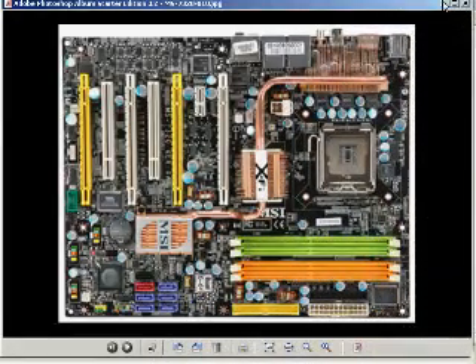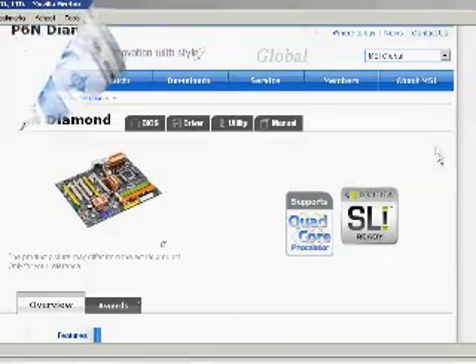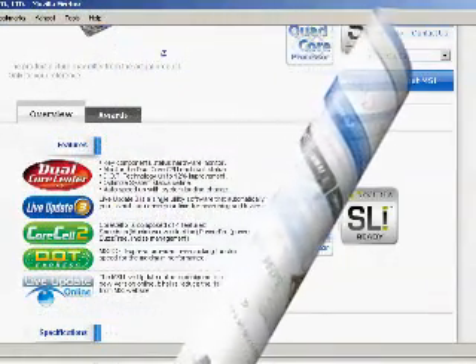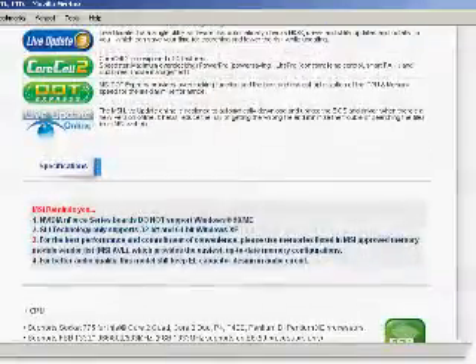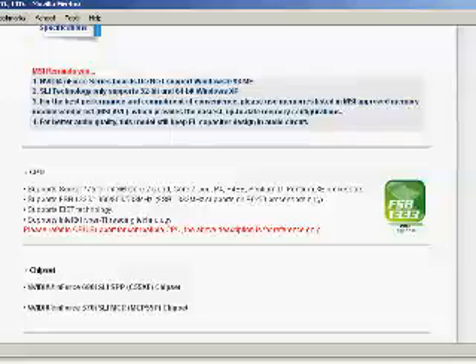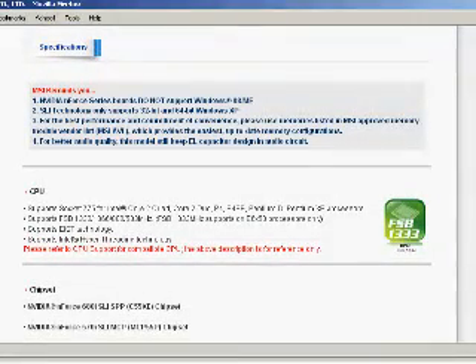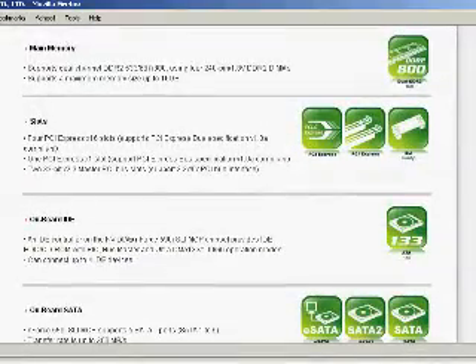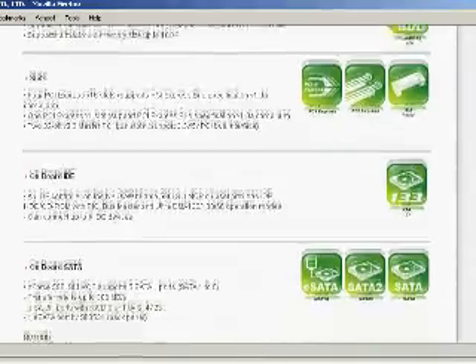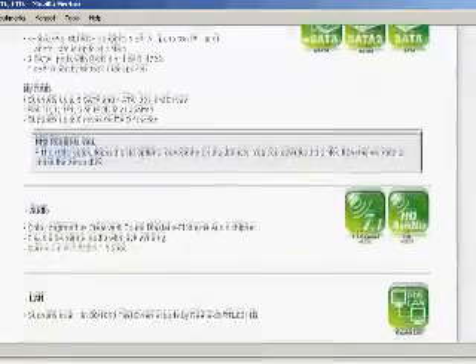This is a motherboard video specification page of the MSI P6N Diamond SLI Ready Motherboard. This is a socket 775, supports Core 2 Quad, Core 2 Duo, and Xtreme, Pentium-D, Pentium-4, Pentium-4EE. This is also an NVIDIA chipset, which is a 680i SLI.